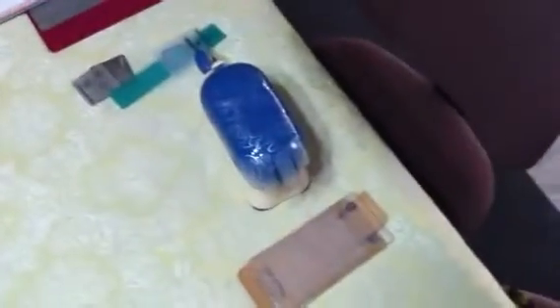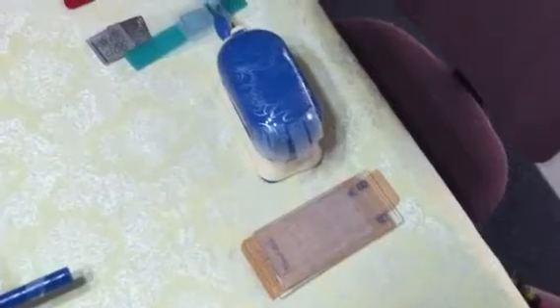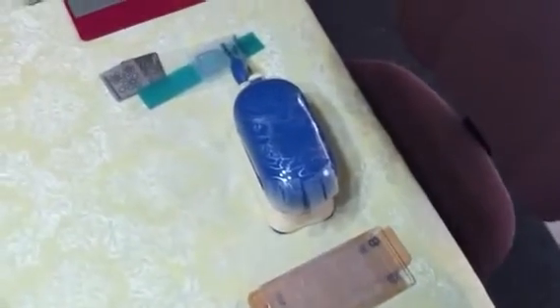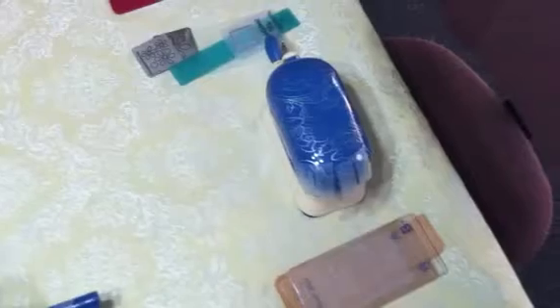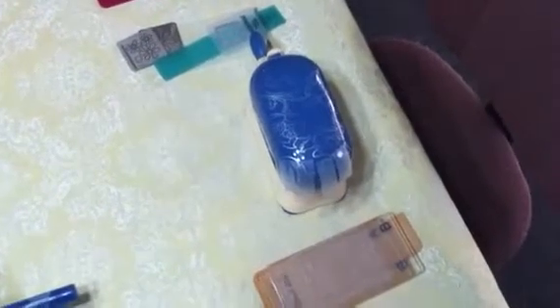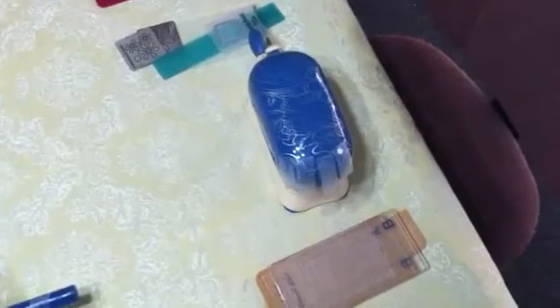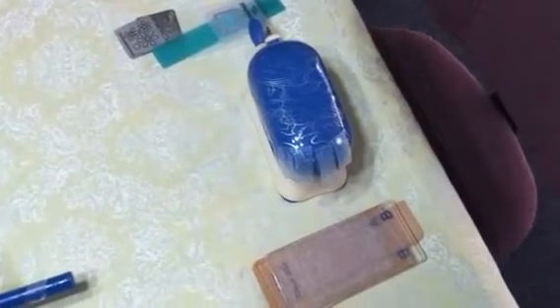I watched a show called Create and Craft and they had a little one called the Baby Blue by Tattered Lace. I got it half price one day with some dies and paper included. I really liked the idea of being able to pull out this little Baby Blue and use it on the couch or wherever I want.